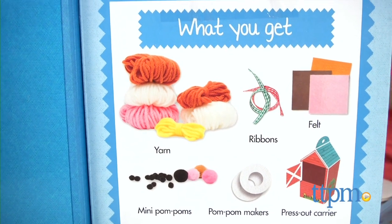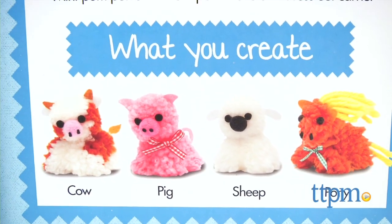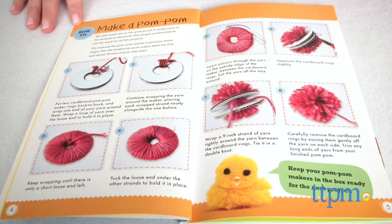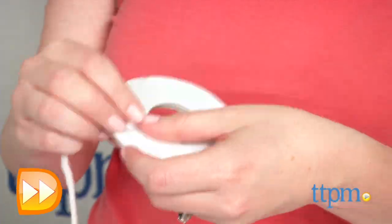This 48-page activity book includes more than 200 feet of yarn, 3 felt squares, 18 pom-pom balls, 3 pom-pom makers, 2 ribbons, and a press-out animal carrier. You'll also need additional supplies such as glue and small, sharp scissors.